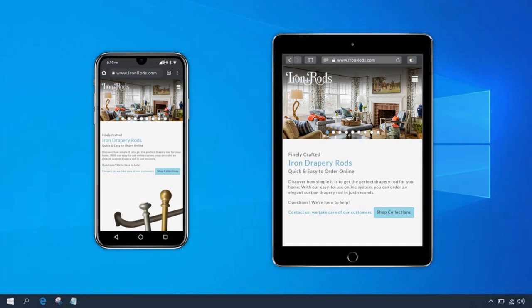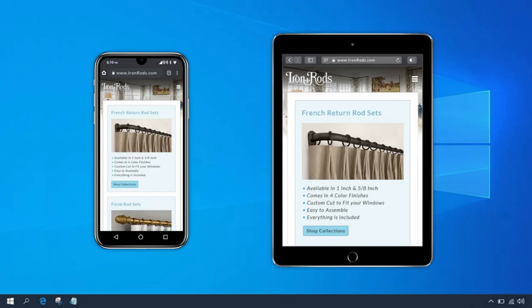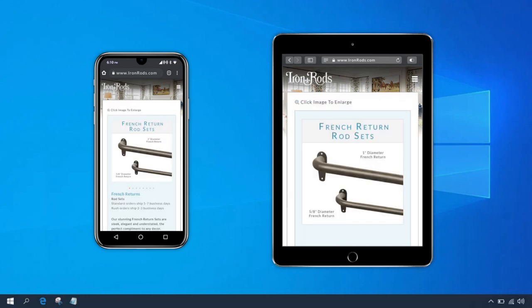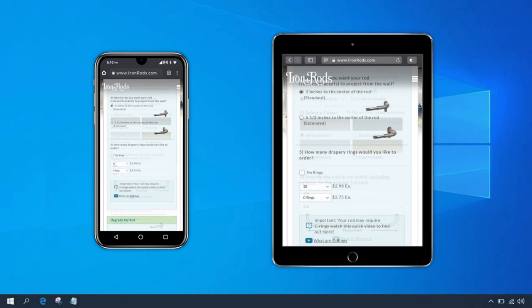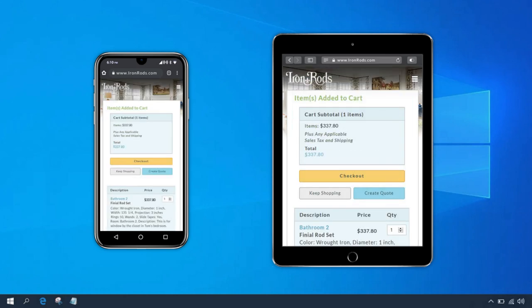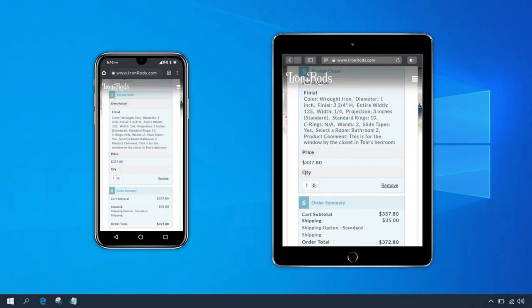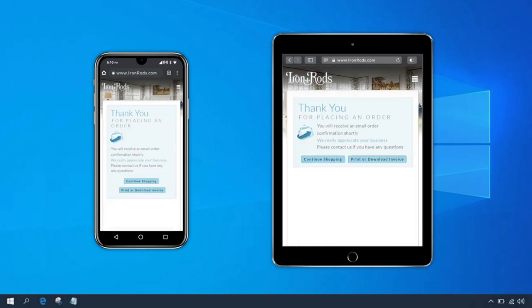It's just as easy to order a rod on a tablet or mobile phone. Now that you know how everything works, I'll quickly walk through ordering a rod using a phone or tablet. Open the web browser on your device and go to ironrods.com. Click the menu button in the top right corner, then click Collections. On the Collections page, under French Return Rod Sets, click Shop Collection. Just as before, we'll make all of our selections, then add the rod to our cart. On the cart page everything looks good, so let's proceed to checkout. In checkout, all the information from our previous order is selected by default and correct, so let's click Place Order. It's that easy.